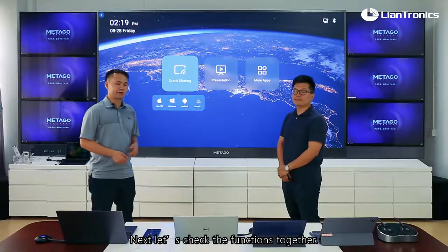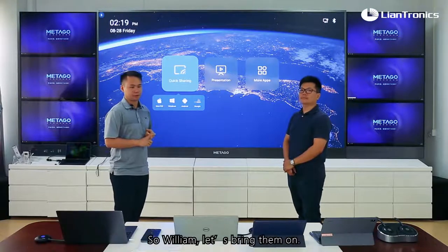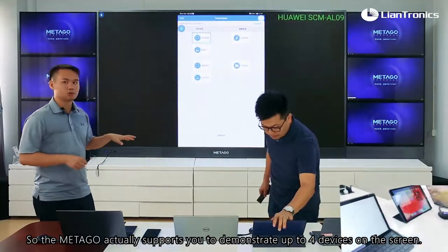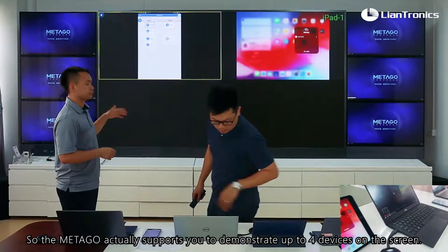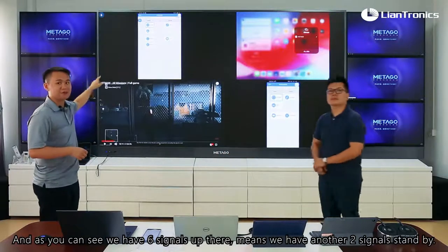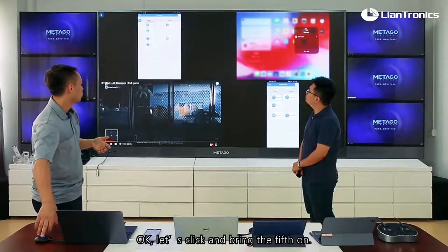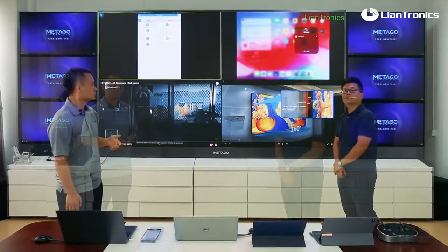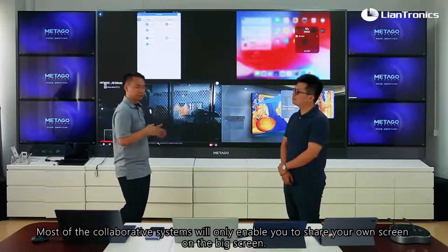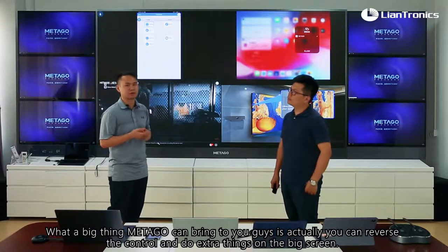Let's check the functions together. Since this is a collaboration platform, the first basic function is screen sharing. The Metagol actually supports demonstrating up to four devices on the screen simultaneously. As you can see, we have six signals — meaning we have another two signals on standby. Let's click and bring the fifth one on. Most collaboration systems only let you share your screen on the big screen, but Metagol also allows you to reverse control and interact directly on the big screen.